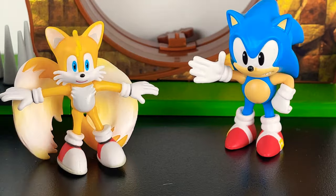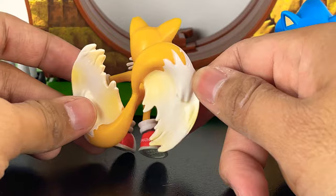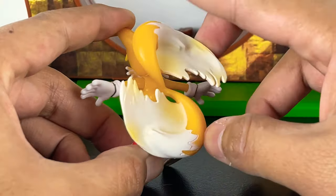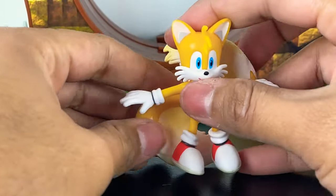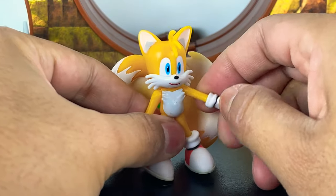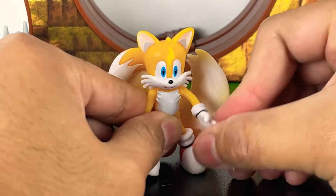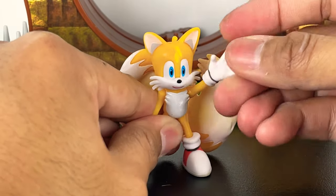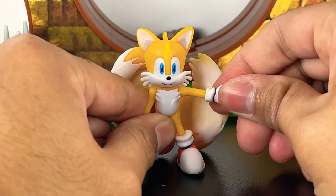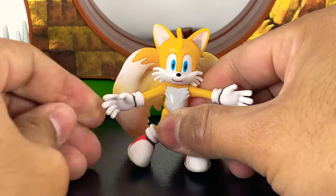We'll start with Tails. What I really like about Tails is there's a spinning action on the tails on the back here — Tails has that really fast action spin look, and I really like the way that looks. For posability, the arms are pretty cool. There's no elbow joint, but the arms swing in and out really nicely. They do appear to go up and down, and they have a full 360-degree spin for the arm joint as well.